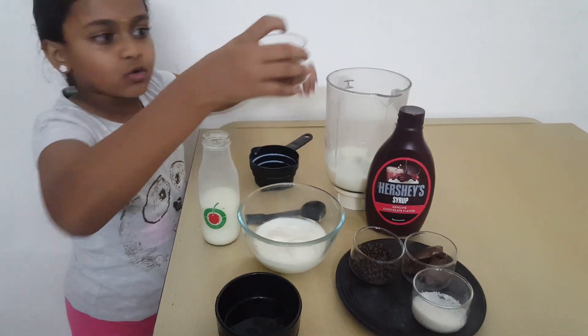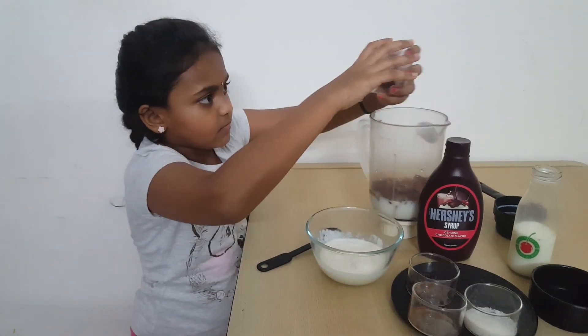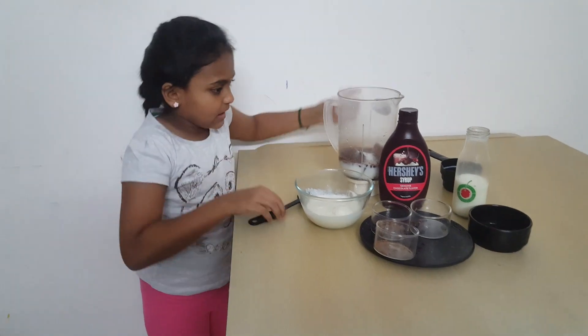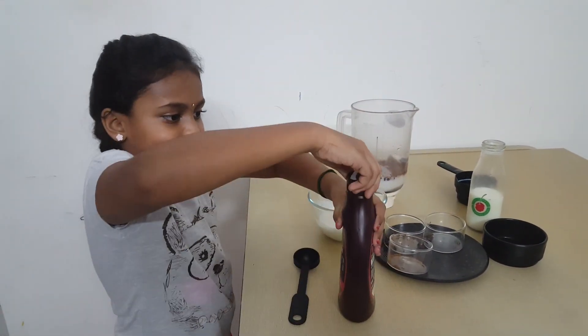Cocoa powder. Let's try the chocolate — let's try the chocolate powder. First, one tablespoon sugar, then add chocolate syrup, one tablespoon.